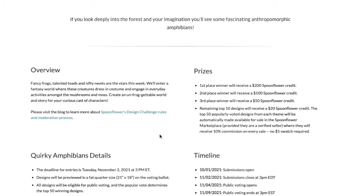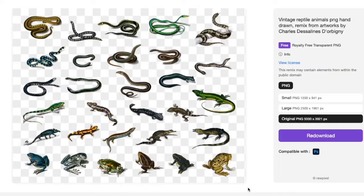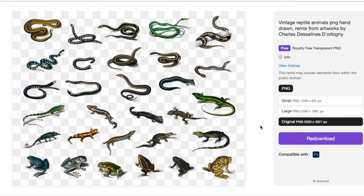The other day I saw this quirky amphibians design challenge on Spoonflower and I thought it looked like a lot of fun and I knew I could make something really cool for it. So I jumped on over to RawPixel — I really like all the free stuff that they have on there. You can find copyright free items and public domain stuff.